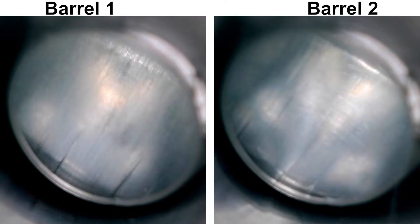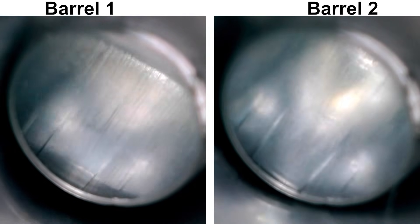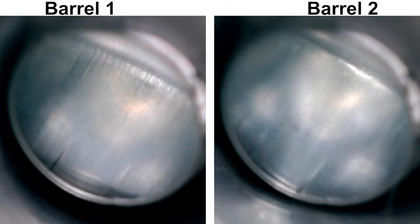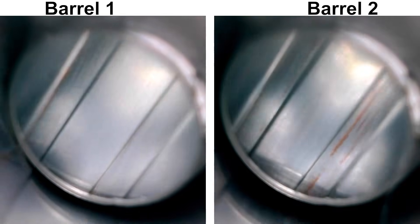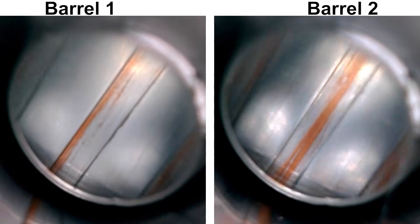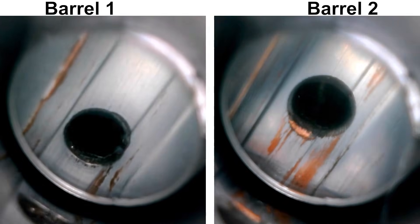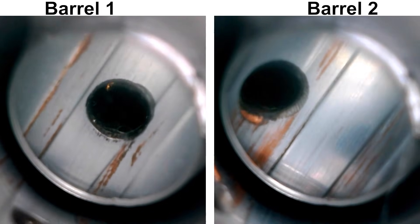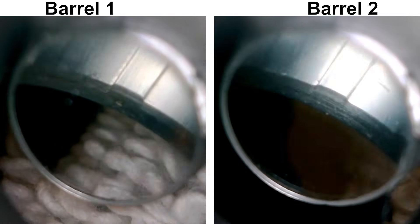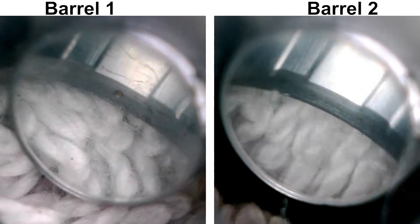Next up is the bore scope. This was taken as the barrels were delivered to me before any cleaning, so there is a bit of stuff in these barrels. Here's a look around the throats, which looked fine to me — the chrome looks nice, and the start of the rifling looks pretty consistent. A few inches further up towards the muzzle we can get a good look at the rifling. There is some copper here from the factory test fire, but the rifling looks to be well formed. Here we are at the gas ports, which look to have been chamfered — nice and not something you see too often. And last, here's a look at the crowns, which have a nice deep chamfer on them. Everything looks good up here too.